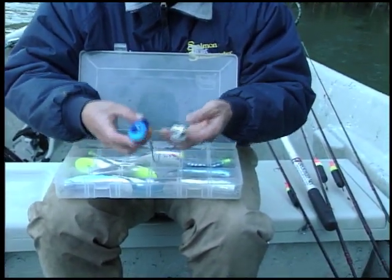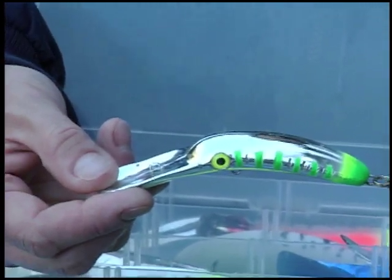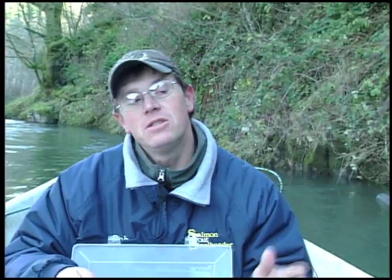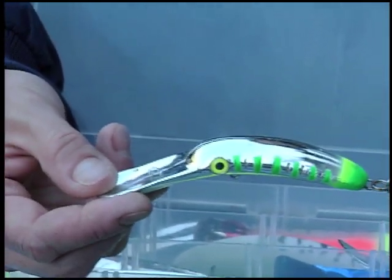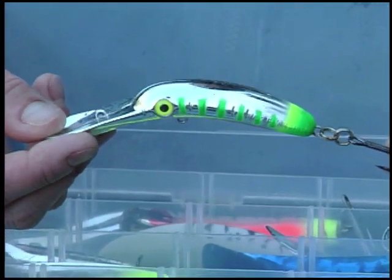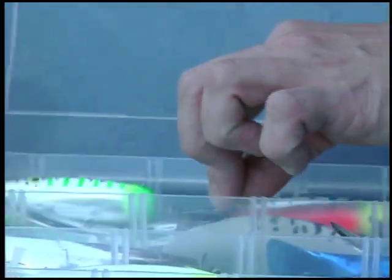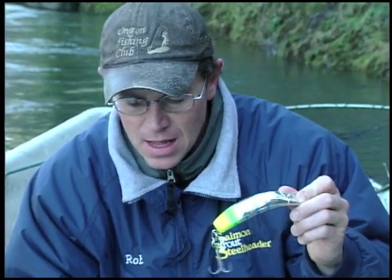Not only does it dive deep, it gets down even in the slowest water. So if you have water that everyone else is bobber fishing because it's so slow, and the fish aren't turned on to bobbers anymore, you can slip in with this little guy and show them something they haven't seen — and he'll get down real deep. The lighter the main line you use with this guy, the deeper it'll go. It's a good secret weapon for tough days. Now, in my experience, having just one hook off the back is a lot less trouble and actually more successful than using both hooks as they come from the factory.